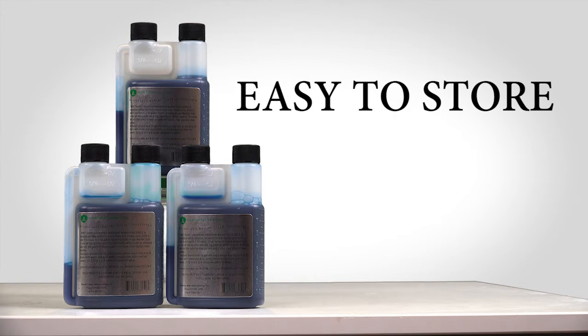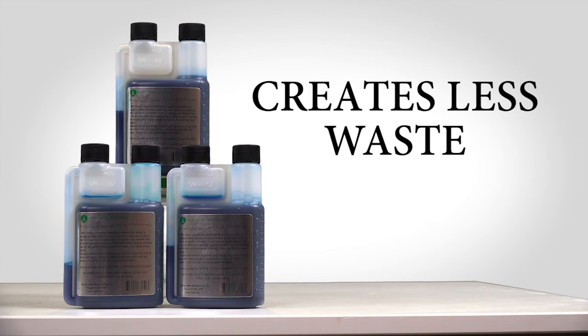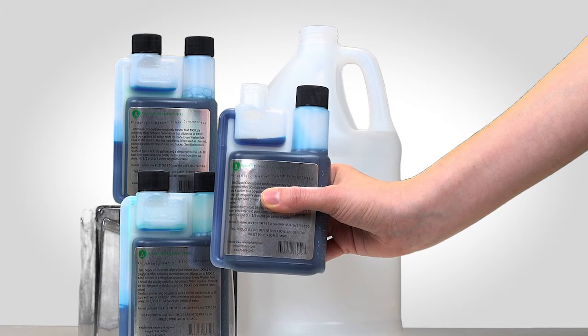It saves you money, is easy to store, and creates less waste. One 8-ounce bottle of concentrate makes 64 gallons.